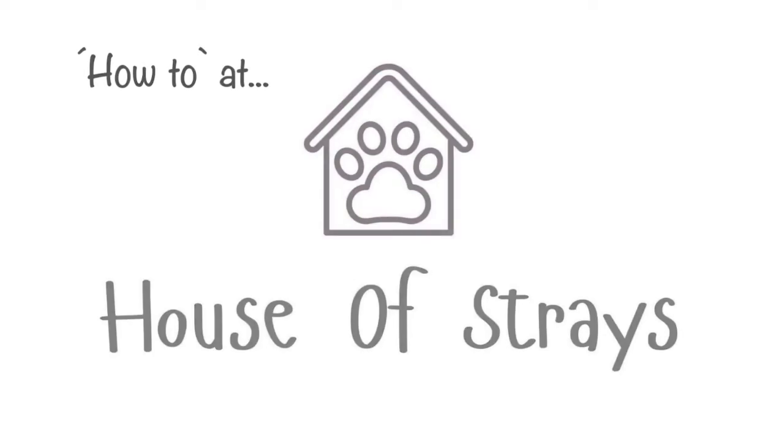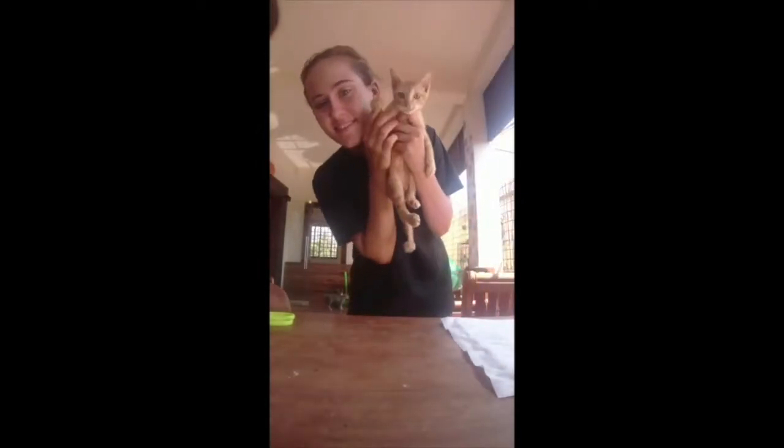How to at House of Strays. Hi guys, so all you need is some masking tape, scissors, and a pad. And of course your beautiful cat.